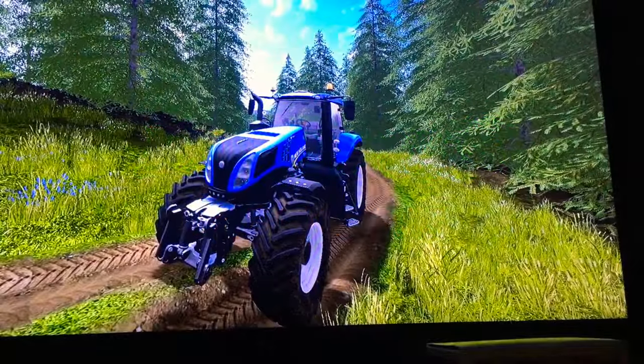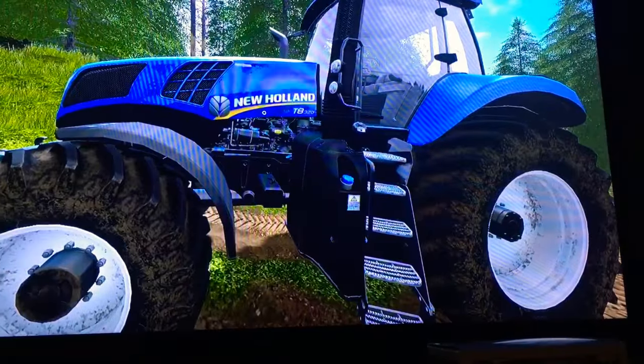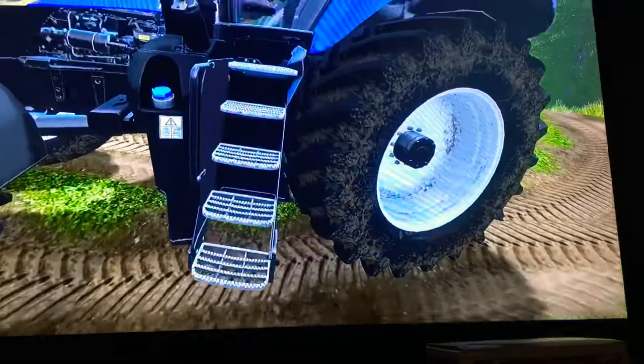Hold on to your butts and prepare for an awesome video. Dirtman55 here. Today we're taking a look at the new Fallon T8 321 heat tractor. You can see the engine, we got a fuel and hydraulic tank.